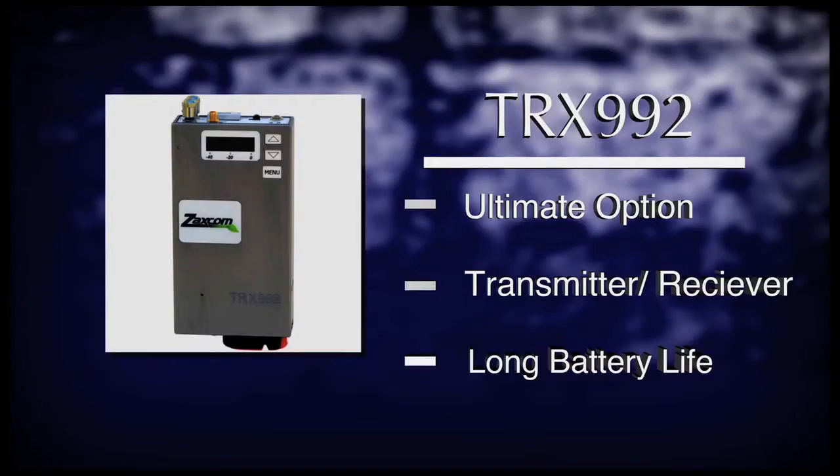And finally, the TRX-992, the ultimate wireless boom package available on the market. It allows a boom operator to have a lightweight transmitter on their belt, as well as a built-in IFB receiver, rather than having to wear multiple products to accomplish the same task. So let's now discuss the receiver product line.